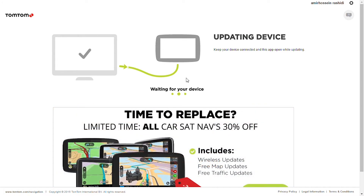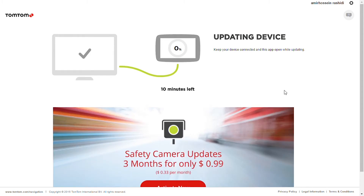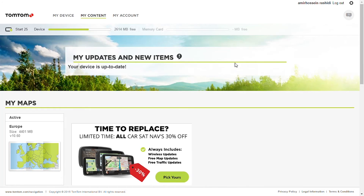Now it's going to download the update on your PC and then it's going to install it on your device. Finally the update is finished and you can see that your device is completely updated.